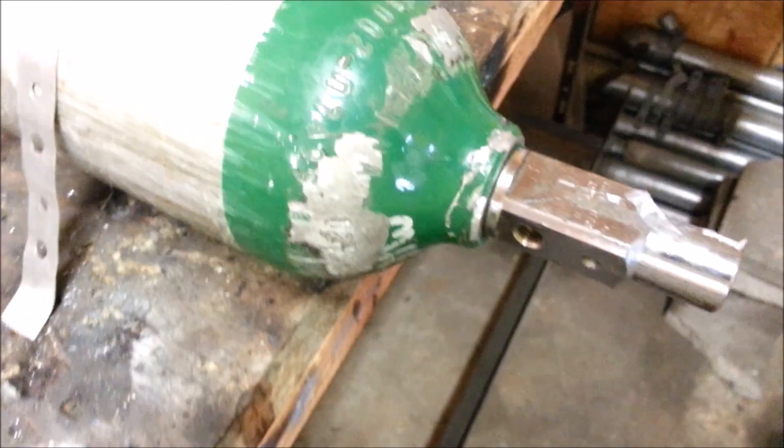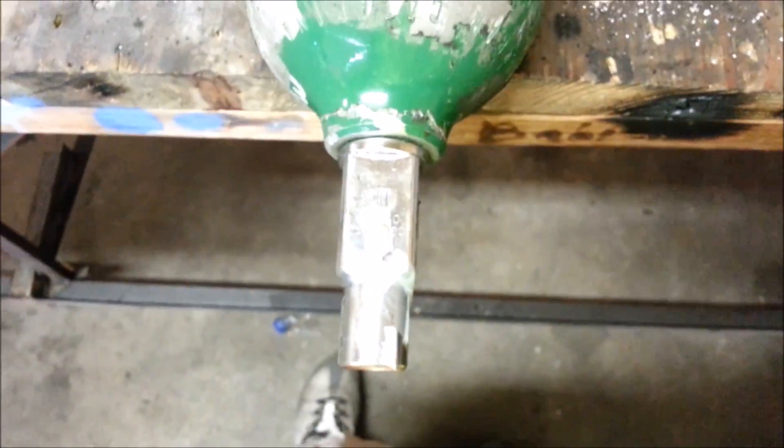I'm posting this video for some of the die-hard DIYers out there who are into salvaging. I've been trying to remove the stem valve from this oxygen bottle — it is empty, by the way — and I finally got it loose. Before I succeeded, I had failed several times. I looked up on the internet what direction thread these things have, and I couldn't determine if it was a left-hand thread or a right-hand thread.